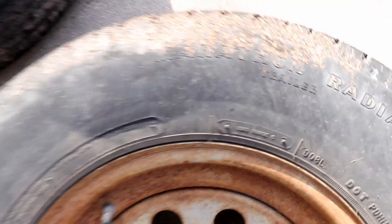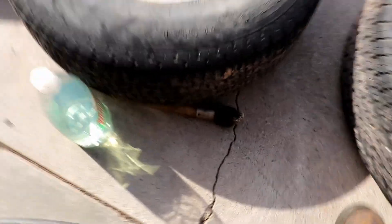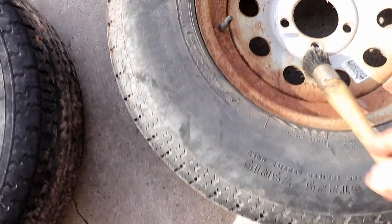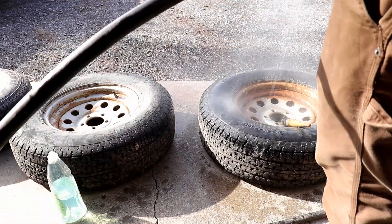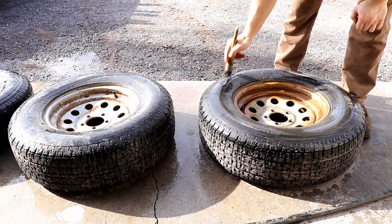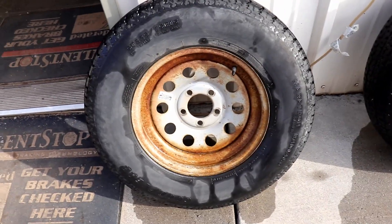These tires have a bunch of dust and dirt, even some sawdust on them, so before doing much to them I'm going to wash them off. I'm just going to use some cheap dish detergent and a brush to clean them up a little bit. I don't like using an aggressive cleaner on tires because I think it dries them out and causes dry rot. Now the tires and wheels are washed up and they look a lot better.